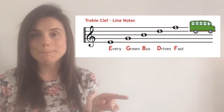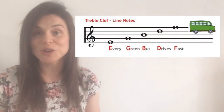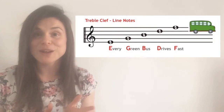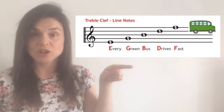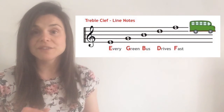Now the next little phrase to help us remember the notes on the line is one that I really like, and it goes like this: 'Every green bus drives fast.' I like to say 'every green bus drives fast on a line,' because if you think of a bus riding along a road it's almost like it's going along the line. Every green bus drives fast on the line — and these notes are E, G, B, D, F.